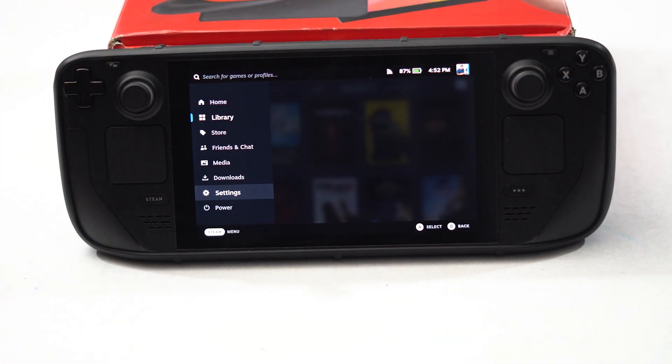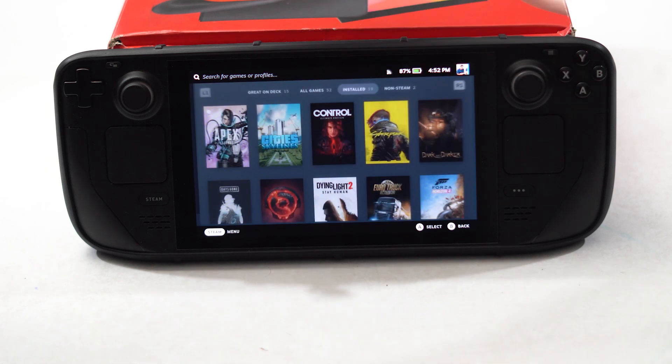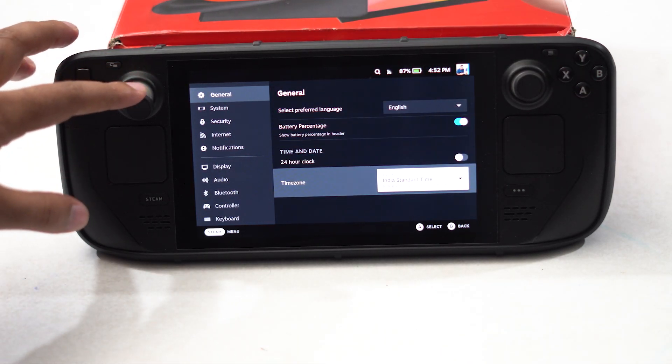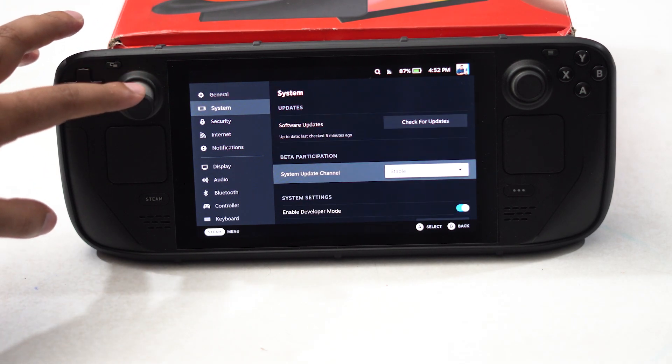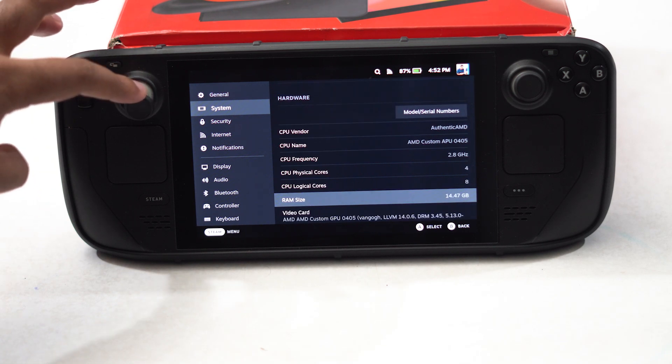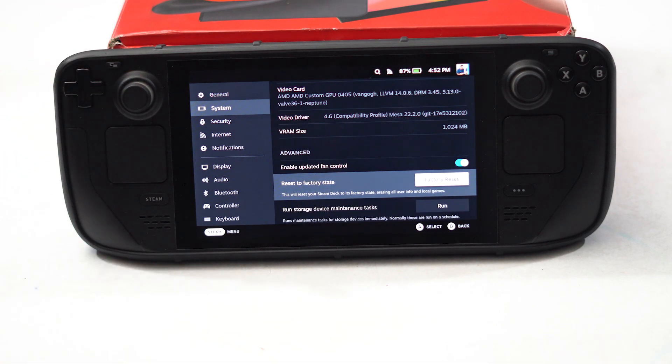For resetting the Steam Deck, go back to Settings, then go to System, scroll down to the bottom, and you can see the 'Reset to Factory State' option. From here you can reset it. Keep in mind that resetting will completely erase everything, but this helps a lot. Try doing a complete factory reset and most probably the issue will be completely fixed.